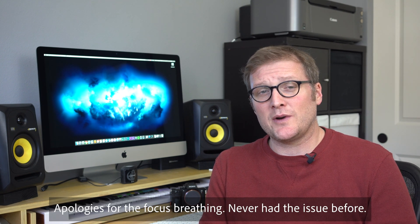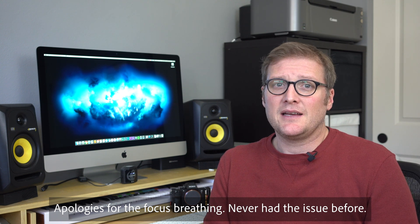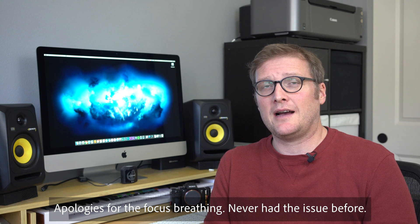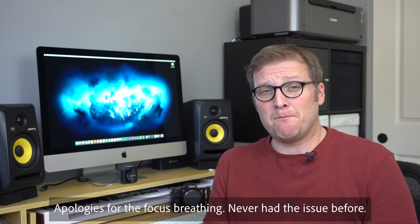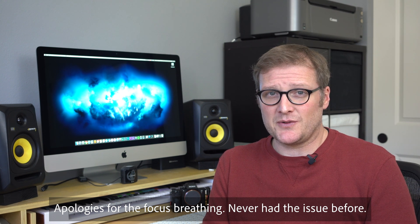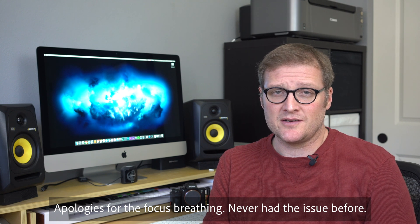I am upgrading from a 2014 5K iMac — the first one that came out — which was a 4-core i7 at 4GHz. I made a big mistake when I bought that machine and did not upgrade the graphics card, so it had 2GB of VRAM, which gave me a lot of problems over the years.